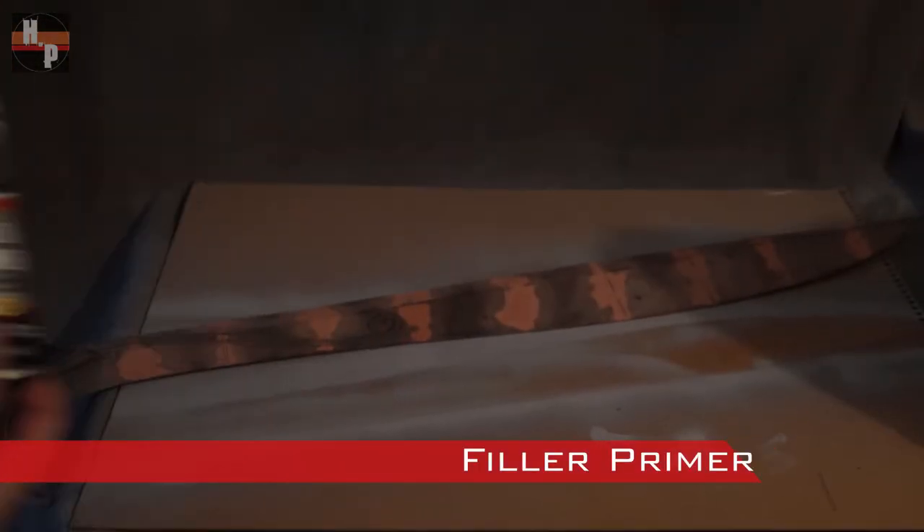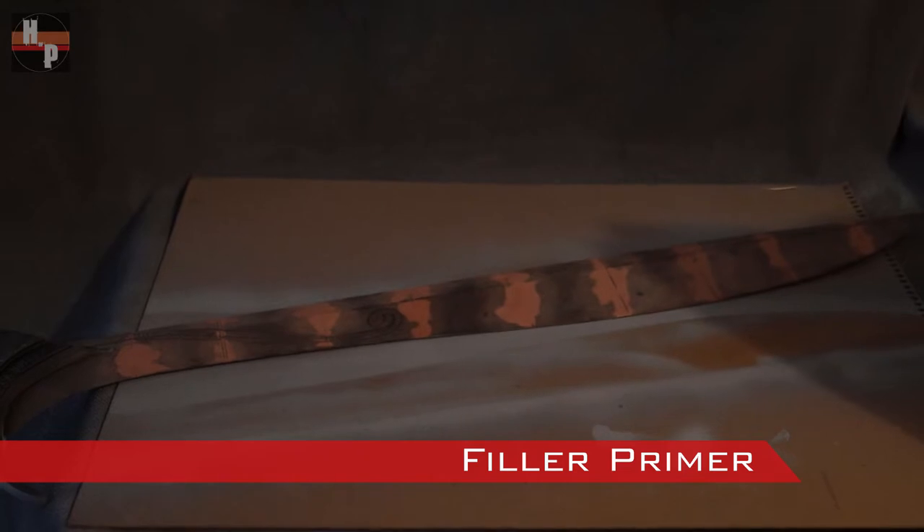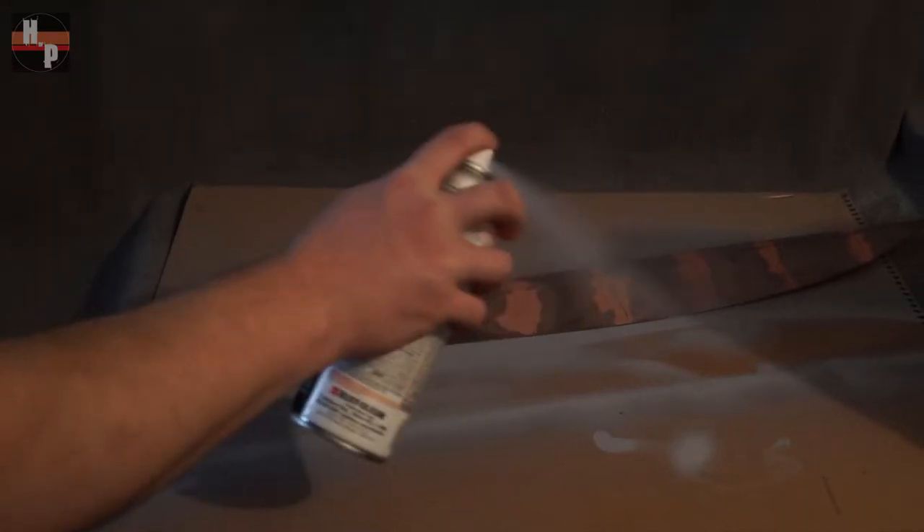When it was smooth and excess dust was removed, I coated the surface with a filler primer. This primer can be slightly sanded if you need to.